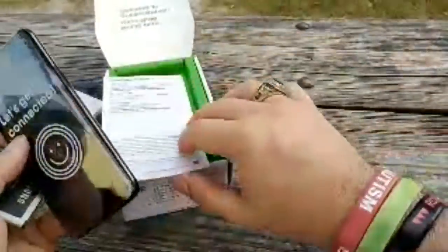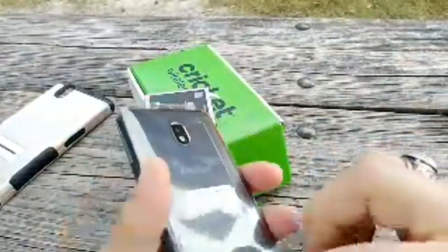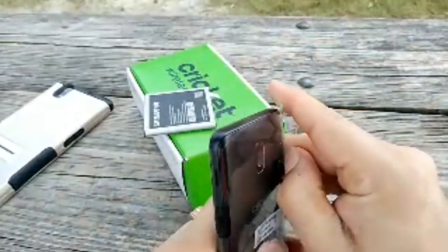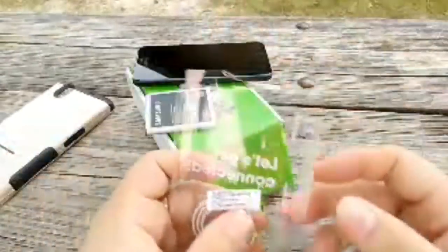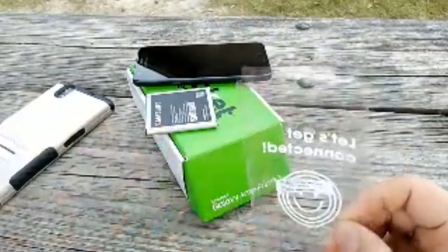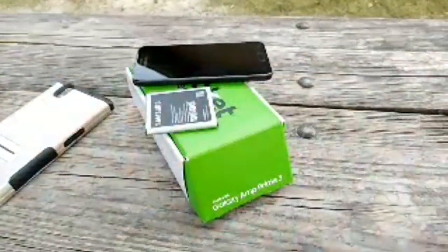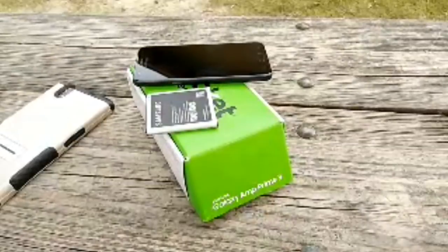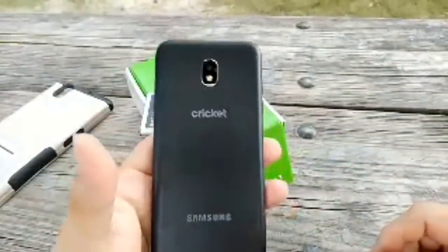Alright, let's get connected. I'm like so particular about my phones — I need them to be proper. Let's take this screen protector film off, it doesn't come off as easily as most phones. Why did I return the LG Stylo 4? $270 was just a lot for what it gave. The Moto E5 Supra was definitely more of a value to me.